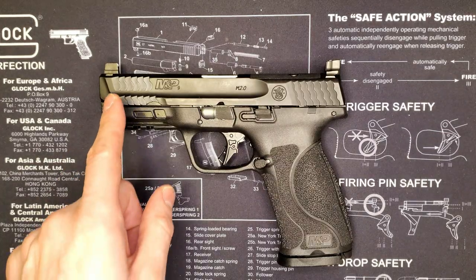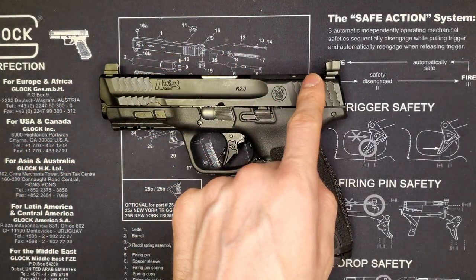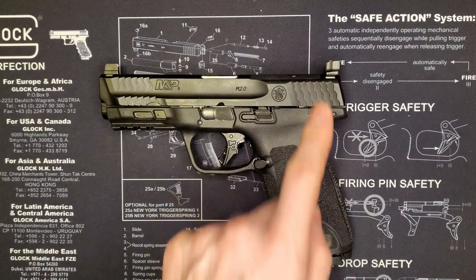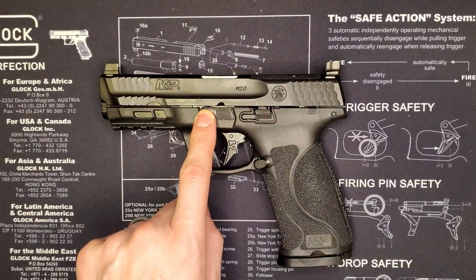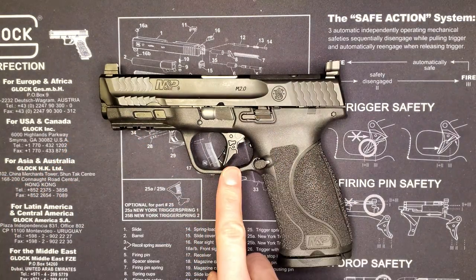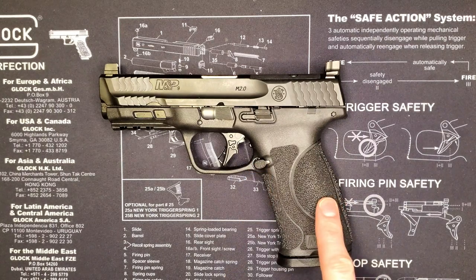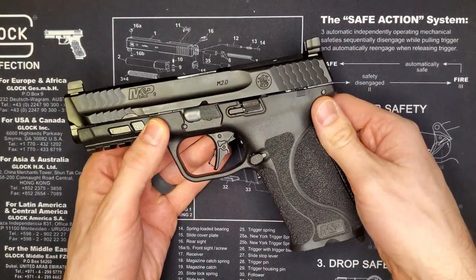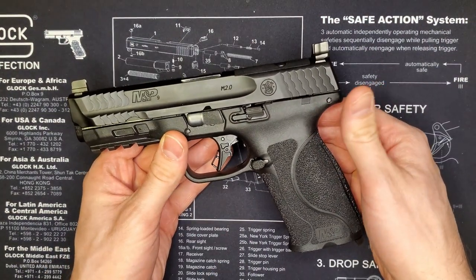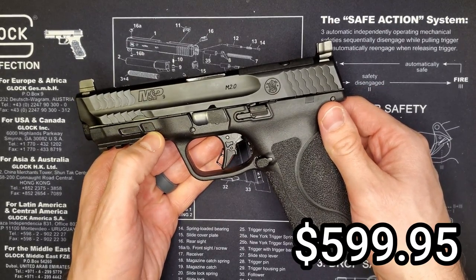Now let's contrast that with the M&P 2.0 optics ready full size. Standard from the factory you get front and rear cocking serrations, suppressor height sights, and an optics cut with multiple adapters to accept multiple optics. Pretty easy takedown lever operation, enhanced ambidextrous slide release, an upgraded trigger, very intuitive magazine release, excellent stippling, and two 17-round magazines. And I was able to get all of that plus everything in the box for $599 plus tax.